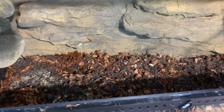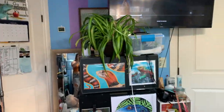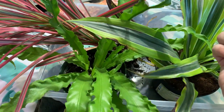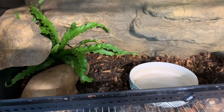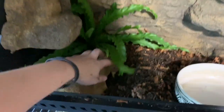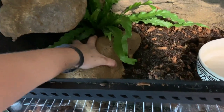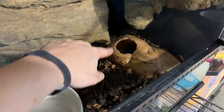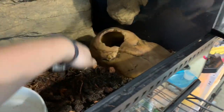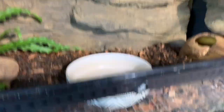We finally got in some of our ReptiChip and now we're going to add plants. I've got a lot of options — I've got plants kind of everywhere. Before I put in too many plants, I want to make sure everything's where I want it. The rock they sent with the kit — all I did was cut a hole in it since it's nice and hollow — that's the warm hide. And I've got this rock hide over here on the other side.